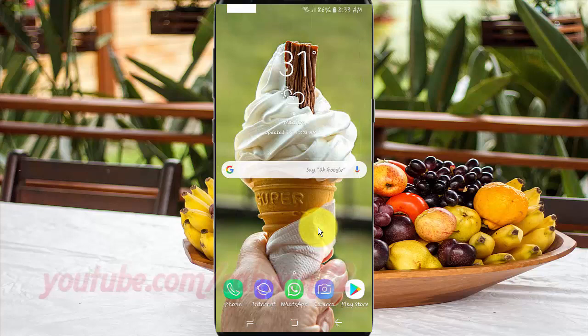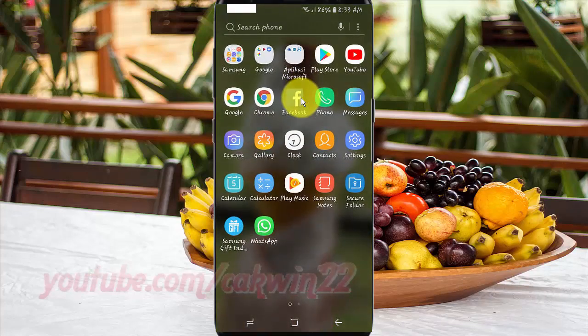To change the always-on display clock color in Samsung Galaxy S9 or S9 Plus, open Settings. From the home screen, swipe up or down from the center of the display to access the apps screen. Tap Settings.